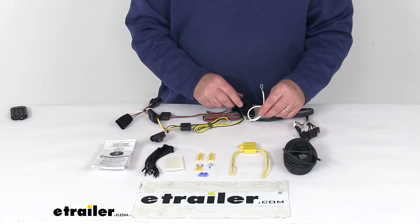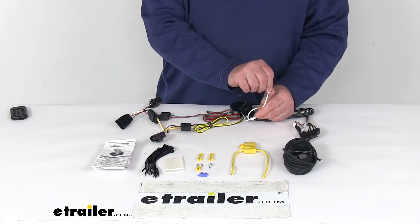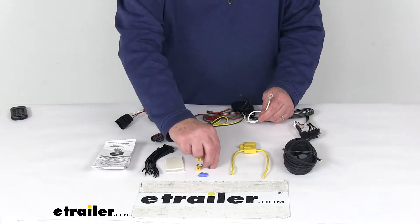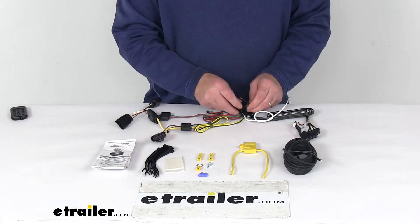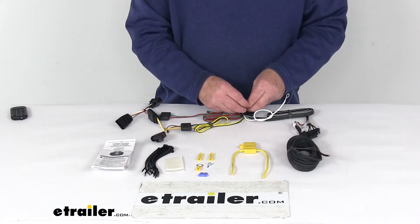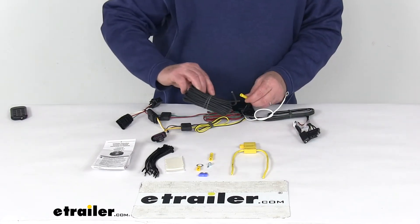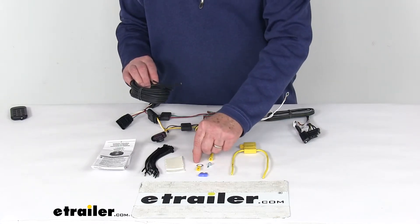You'll have two connections left: one black wire for power and one white wire for your ground. The white wire has an eyelet on it, so you connect that to a good, clean ground if there's one nearby. If not, they offer a screw so you can make your own ground. To connect your power wire to the battery, they give you an extra length of wire. Take your black power wire, use one of the included butt connectors, attach it to one end of this length of wire, then run it all the way up to the front where your battery is.